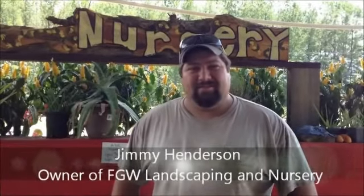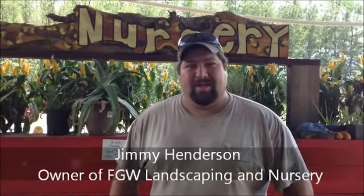Hi, I'm Jimmy Henderson here at FGW Landscapes nursery. I'm the owner.